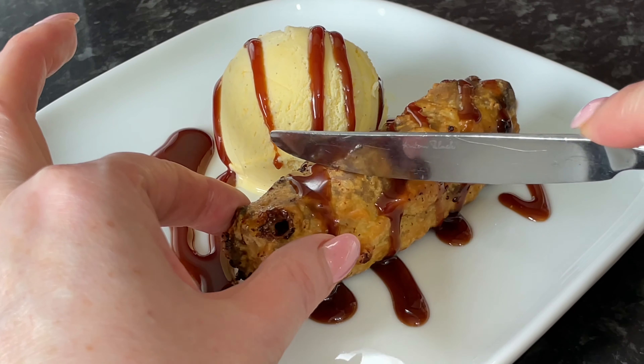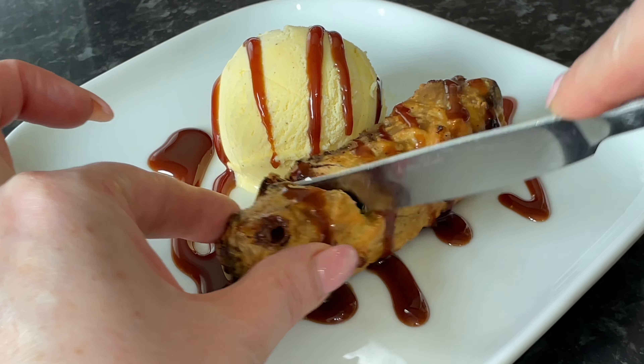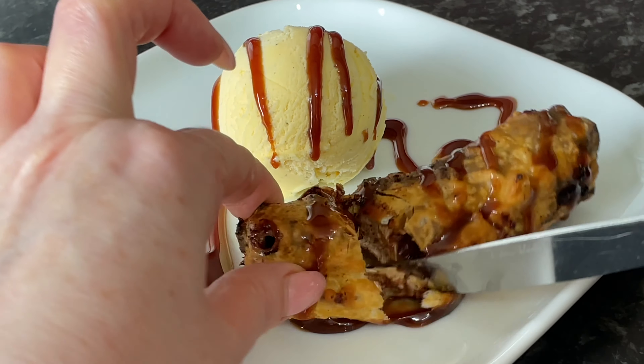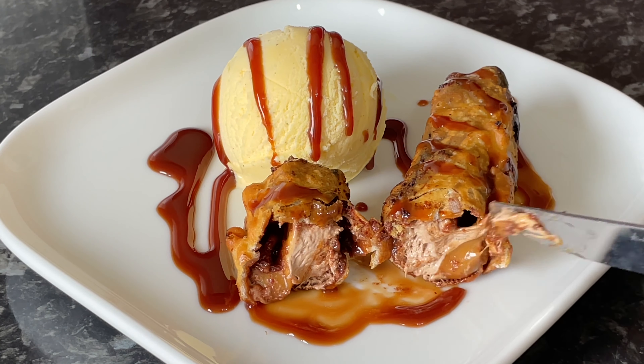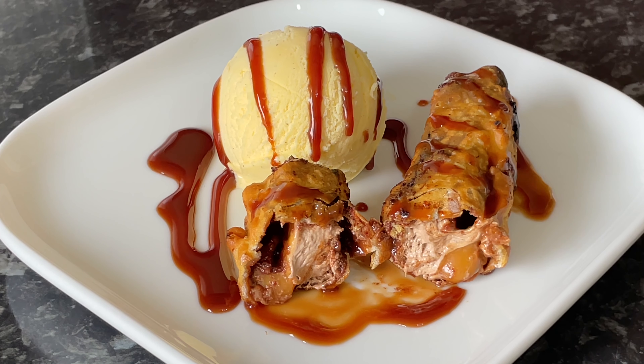Well hello there folks, and a very warm welcome as usual back to What's for Tea — it's lovely to see you all. Today I've got a very highly requested video; I've been asked to do this so many times. So here we have it: the deep fried mars bar, a Scottish classic — or is it?